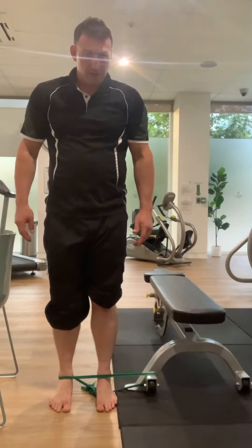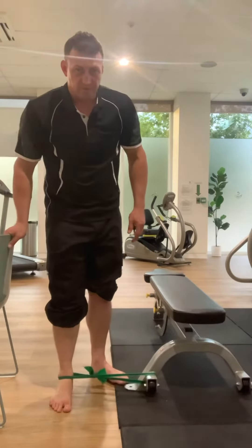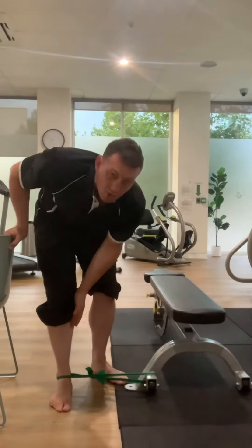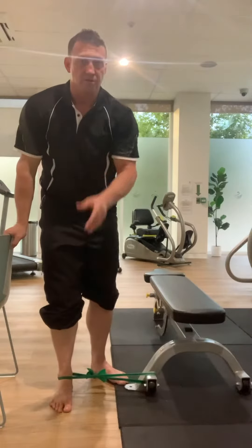These are heel raises with a bias, with the weight going across this way so the resistance is giving a pull on the foot as if it wants to buckle the ankle. This makes the tibialis posterior muscle going down through here work harder, and also the flexor hallucis longus muscle to do with the big toe work harder to stabilize your ankle.